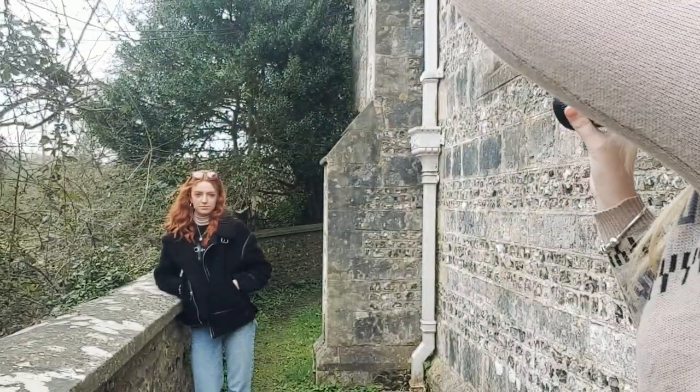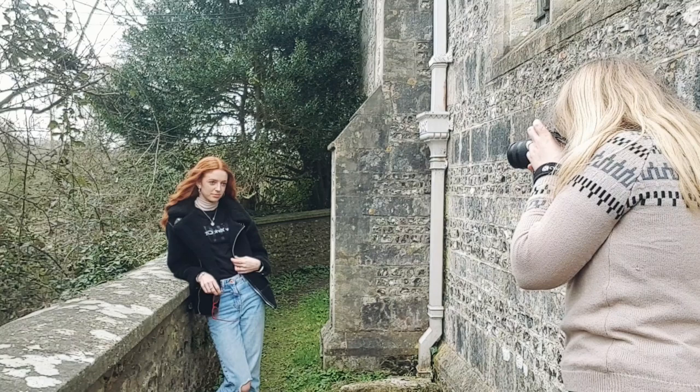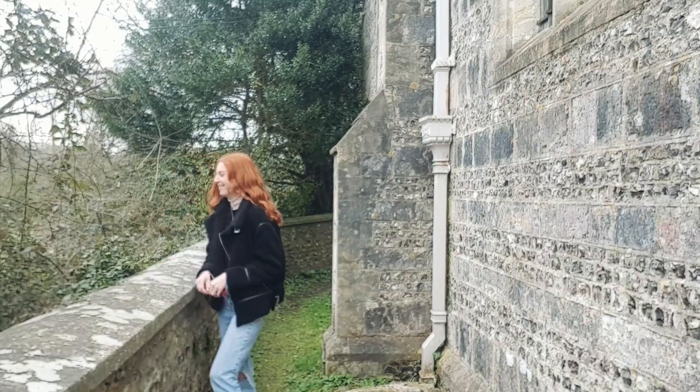Here me and Izzy are shooting by the brick wall with the greenery behind her. This is where I got some great shots of her leaning up against the wall.